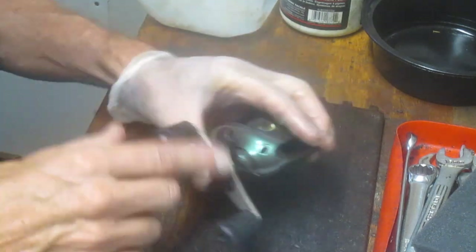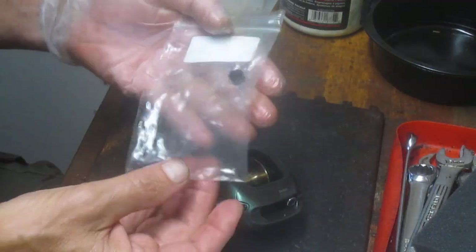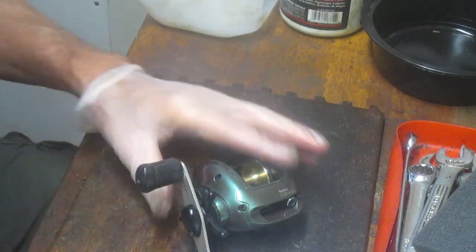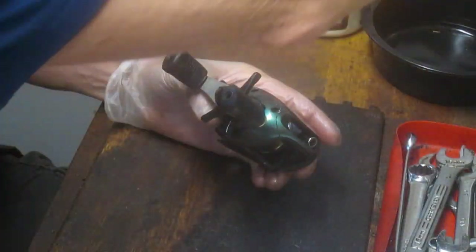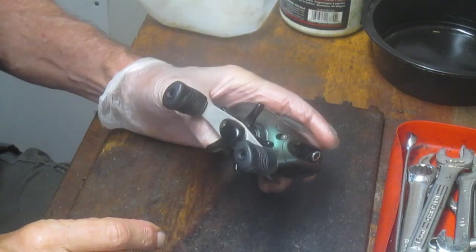We're going to take this apart, clean this reel, take that replacement cap and pawl, put it all back together, and hopefully we'll have a nice reel that either becomes part of a collection since it's been passed down, or goes fishing again. Either way we'll get this one back into service.